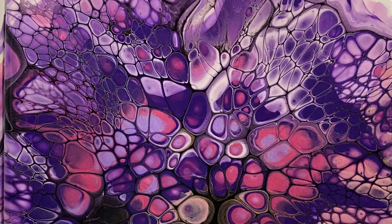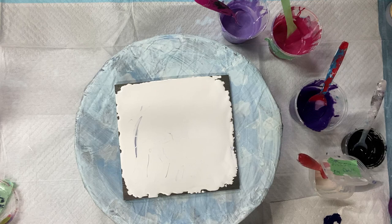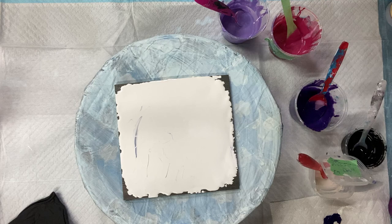Welcome everybody to Carol's Art Room. In today's video I'm going to do a bloom, which I love doing. It's going to be purples — I just had an urge to do some purples and pinks. I just saw some pretty colors on Instagram, some purples and pinks, and I just wanted to do one to see what it would be like.